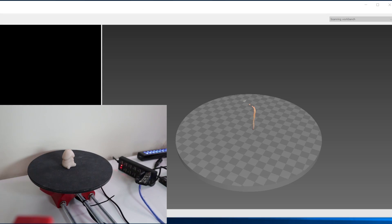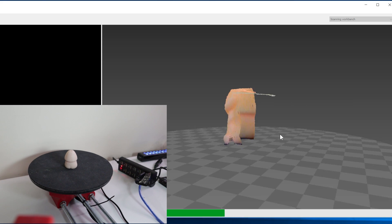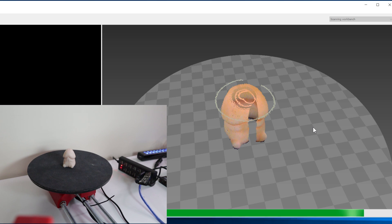Here we go with the scan. It ultimately takes about 10 minutes in general. You can actually speed it up or slow it down depending on the quality you want. For a quick 3D print, I just set it as medium and it took about 10 minutes to scan.